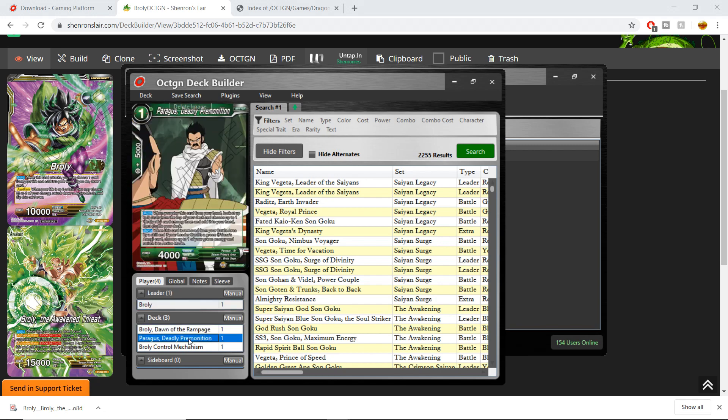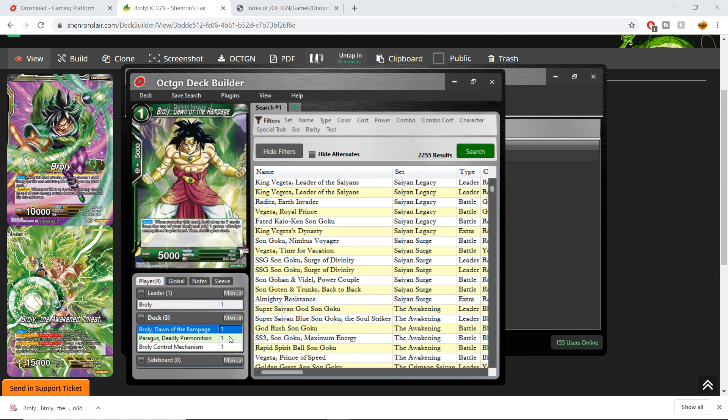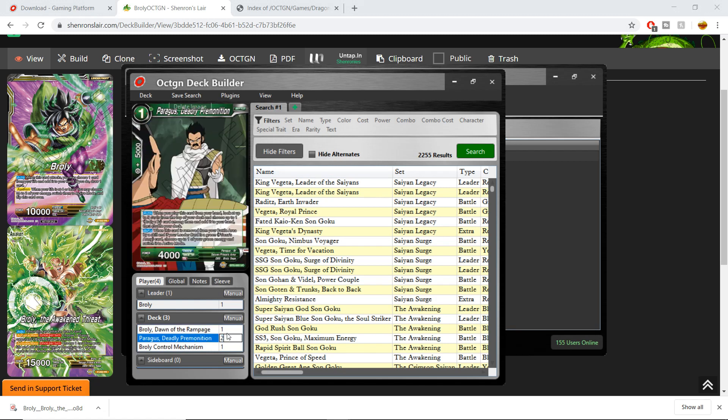If you put a full deck of 50, all of that would be in there. Then you can tweak it however you like — change the ratios right here. Double-click on it, you can put two for example, press Enter, and then you have two copies of Paragus in your deck.